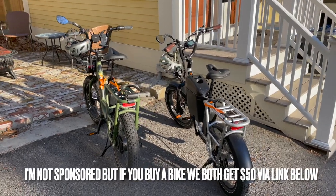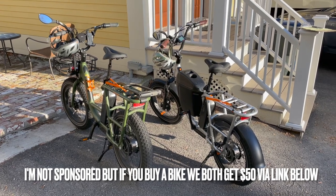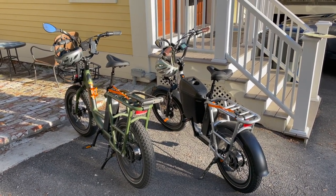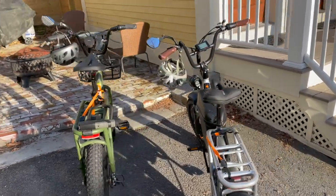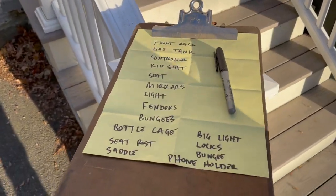I'm not advertising, I'm not sponsored, I don't care if you buy any of this stuff or not. But I know when I was shopping for stuff it was hard to find info. So I'm going to do a rundown — it's going to be a long video. I'll put markers to the specific stuff so you don't have to watch the whole thing if you don't want to. I'm going to cover all these different things.